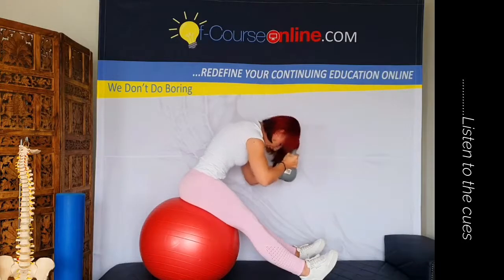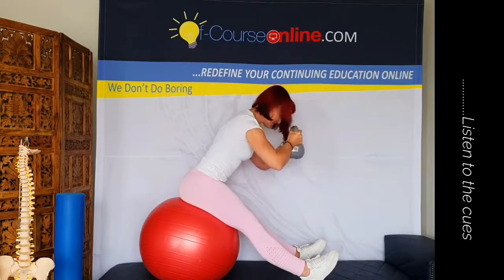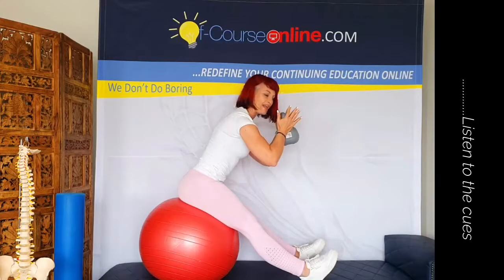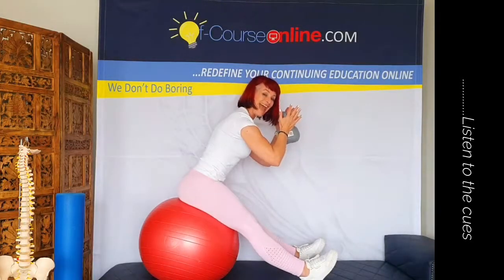Curving over with the spine and gently extending that spine back up. You'll see that just the weight of that kettlebell gets that thoracic spine to work beautifully, and you're getting a stretch in the back of the legs which is fantastic.